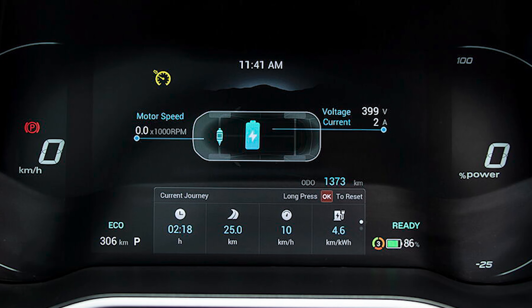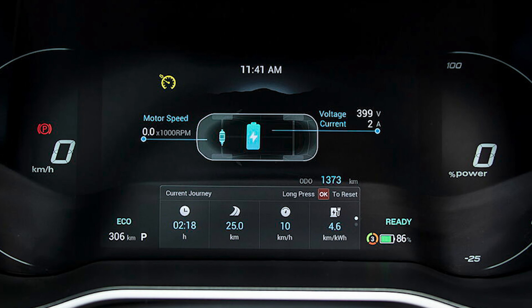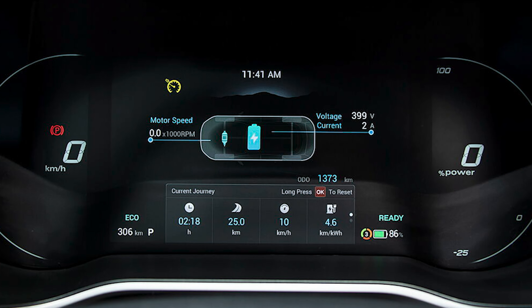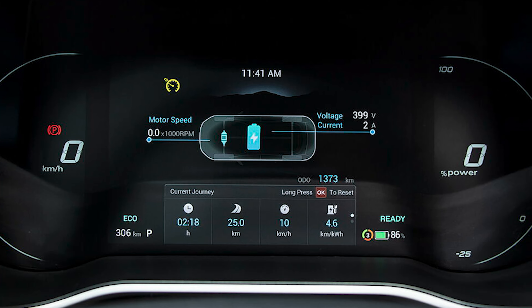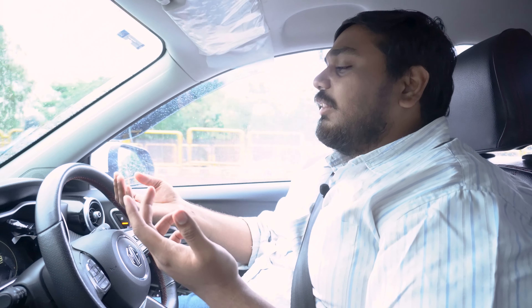There is a lot of information but I don't like the colour coding. I don't like how the battery percentage is displayed, and other information like current journey details — you can cycle through it but it's not very impressive. When you cycle through the MID, you can see motor speed and voltage, and it can also show the current in regeneration. That is a good thing, though they could have made it easier to interpret.